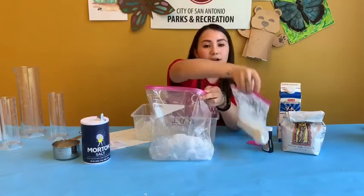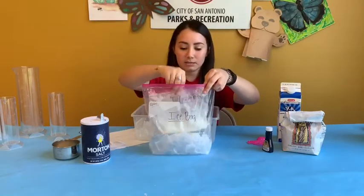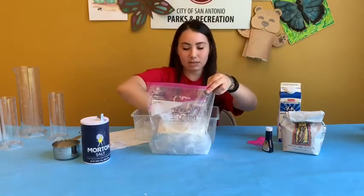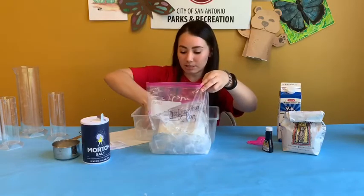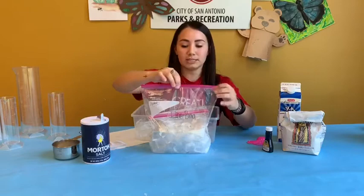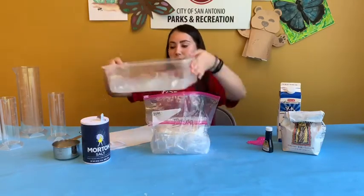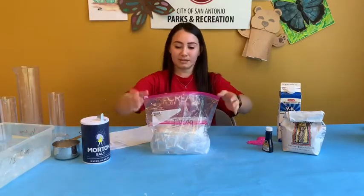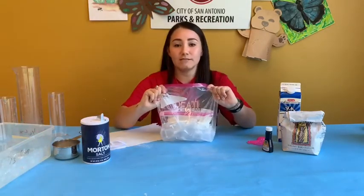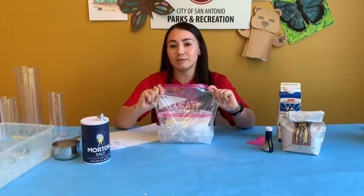Now you're going to take your ice cream bag and place it into the ice. Put a little bit more ice on top of the ice cream bag, then seal it — again, make sure there's no extra air. Now you're going to take your bag and give it a good shake for anywhere between 5 to 15 minutes.